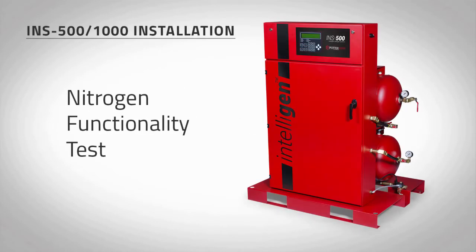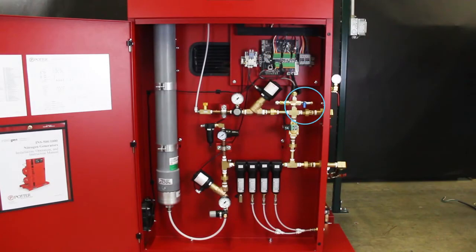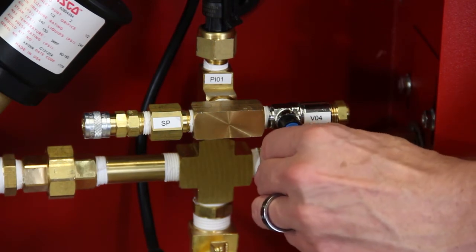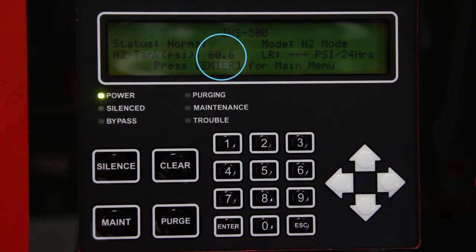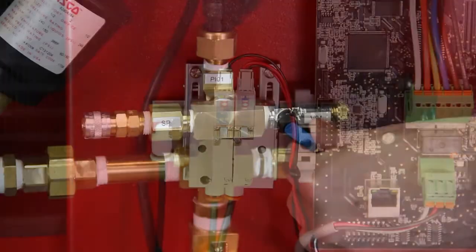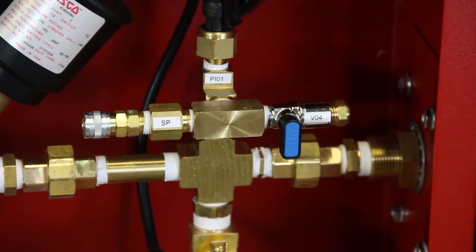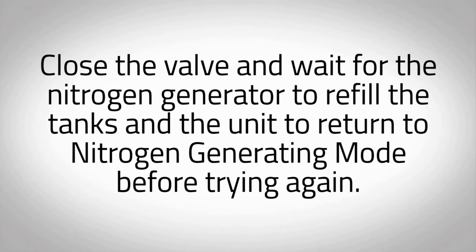To ensure the nitrogen generator is operating correctly and that the correct nitrogen purity is being produced, a functional test must be performed. On the inside of the nitrogen cabinet, locate the blue nitrogen bleed valve marked V04. Slightly open the blue nitrogen bleed valve and begin relieving the pressure from the nitrogen tank. At approximately 60 psi, you will see the red instrument air solenoid lights turn on. Quickly close the blue nitrogen bleed valve. If the pressure in the nitrogen tank drops below 55 psi, the Intelligen nitrogen generator will return to bypass mode. Close the valve and wait for the nitrogen generator to refill the tanks and return to nitrogen generating mode before trying again.